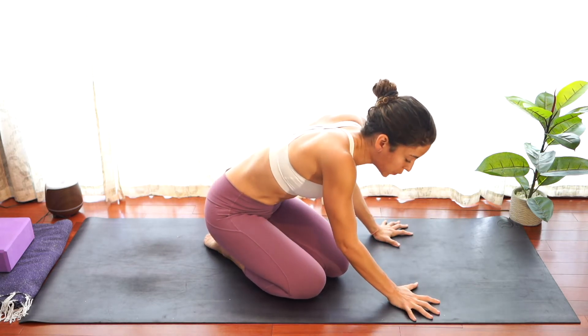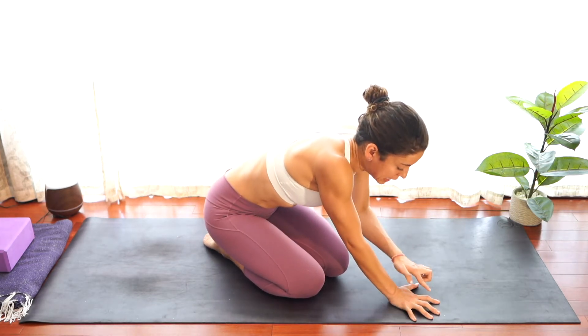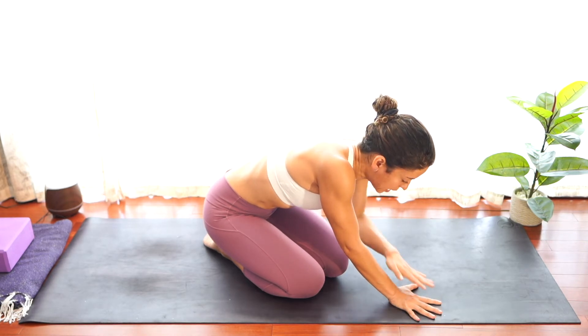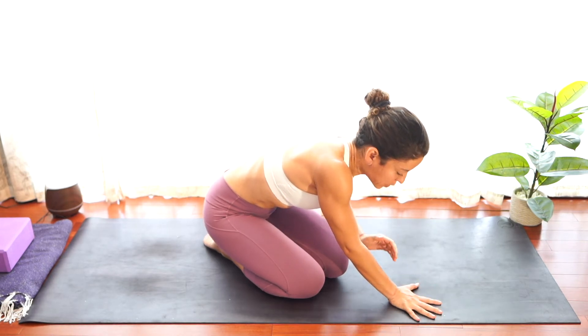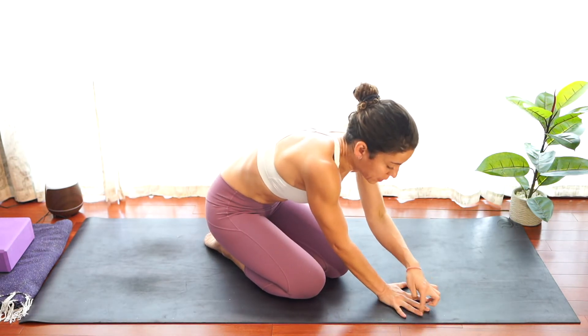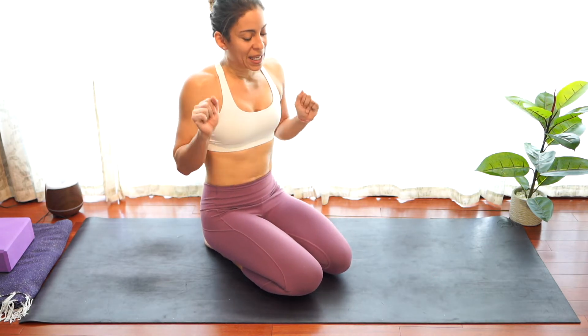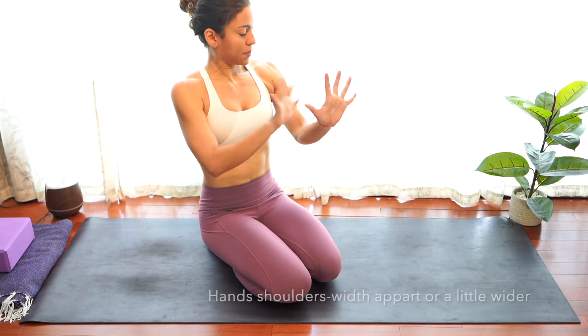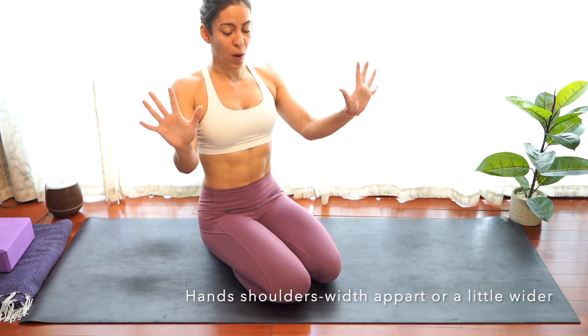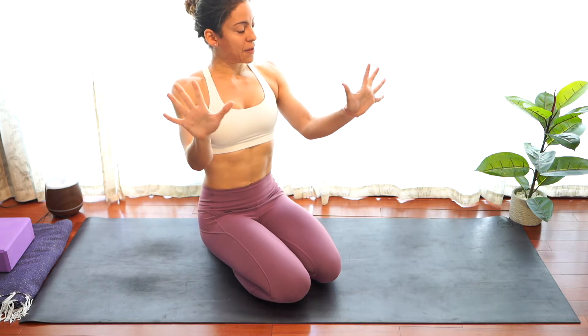Activate those hands so the four corners of your palm are really rooting down and the fingertips are active. You can even do it as if you were grabbing the mat. The index knuckle can lift up, or you can press the fingertips completely down — the most important thing is that they are active, so that if someone tried to bring them up, they wouldn't be able to. The distance can be shoulder-width apart or even a little bit wider to have more opening in the shoulders.